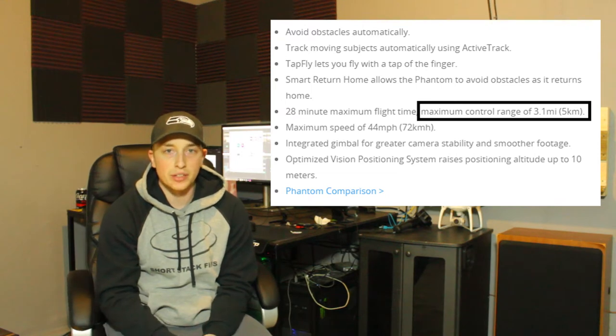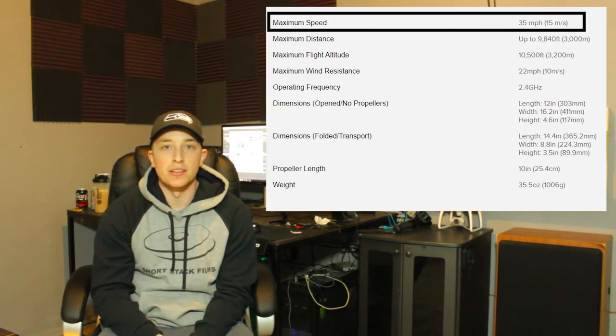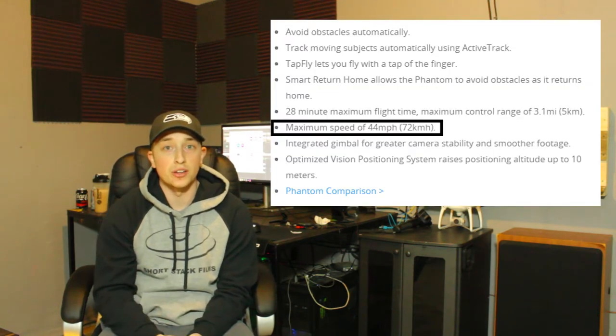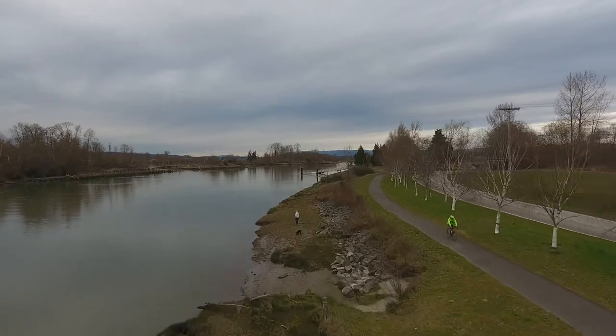So all in all, the Mavic is superior when it comes to distance, even though with FAA regulations you should have a line of sight on your drone at all times. Now with the GoPro Karma, the maximum speed is about 35 miles per hour and the wind resistance rating is 20 miles per hour. Compared to the Mavic and the Phantom 4, they go about 40 to 44 miles an hour — so pretty significant. But a lot of the shots I do, I usually don't go really fast.